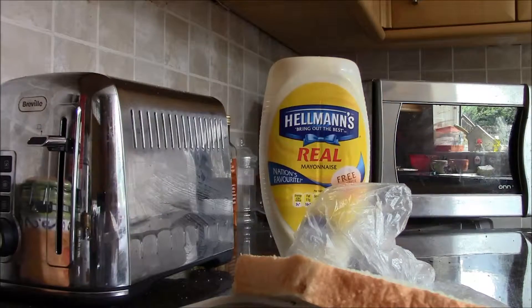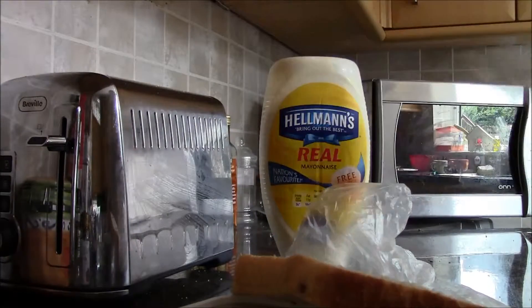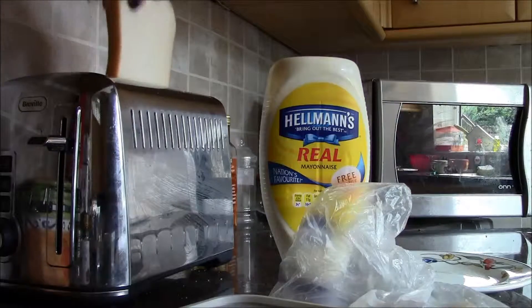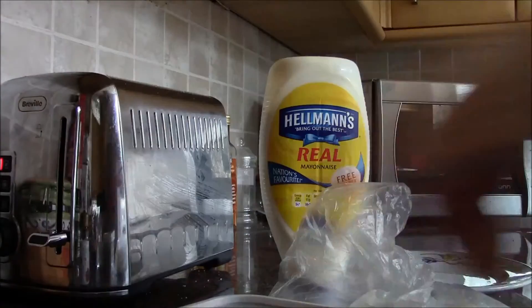Gonna need a plate — that's a plate. Bread goes in the toaster, as so. That should have been much easier than it was.